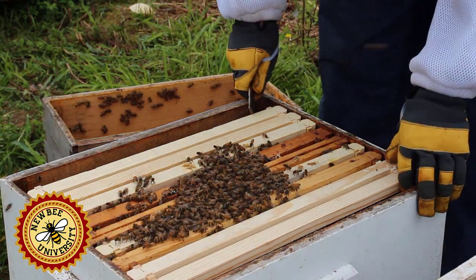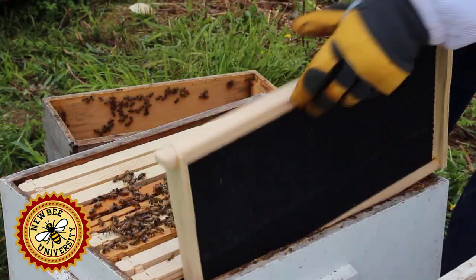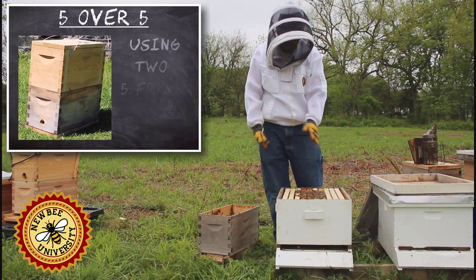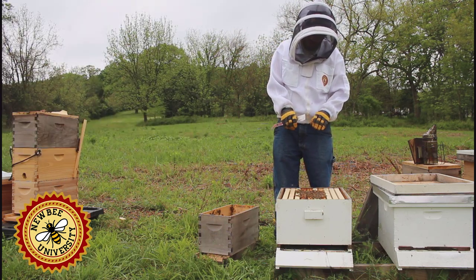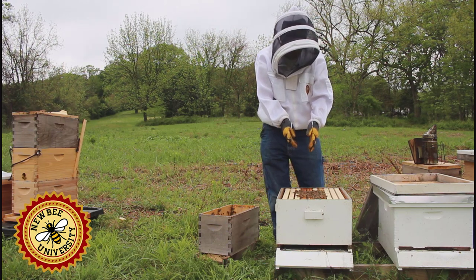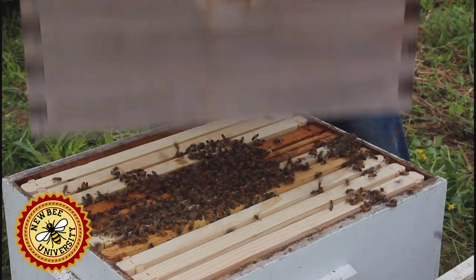Maybe one more frame — I'll put it this way. Bees don't like to move out; they like to move up. Another thing you could do is put another 5-frame nuc above them and get them to work up. But most people don't have that equipment when they're starting out, so I wanted to put it in a traditional 10-frame box. Because they're slow to move out, that's why we can move frames in to get them to draw them. We could just leave these bees to slowly work their way in, or we can give them a good shake.